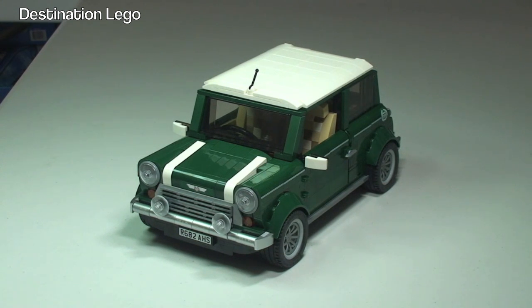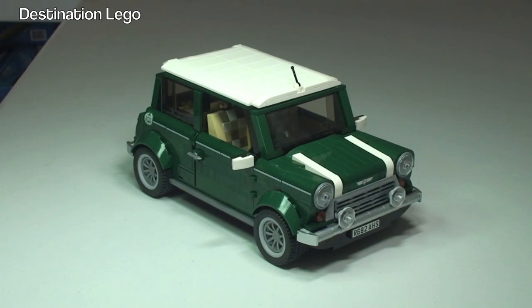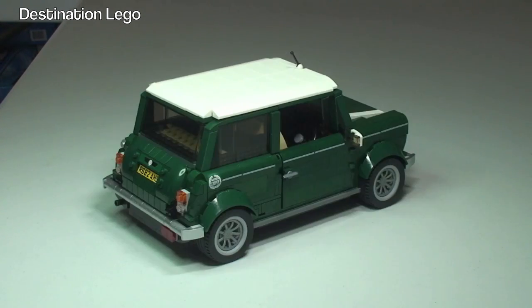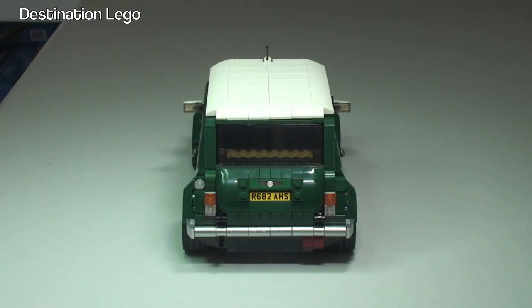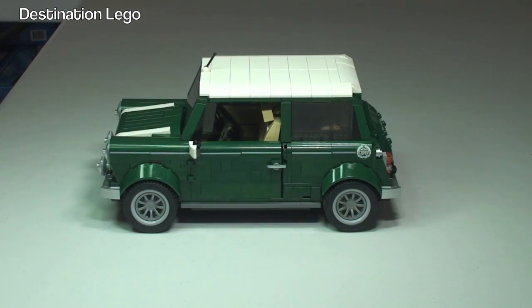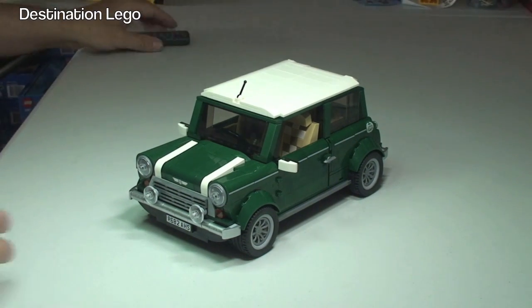Let's start off by taking a quick 360 view of the Mini Cooper. Okay, there we go, so let's start off by taking a bit of a closer look at some of the detailing on this.